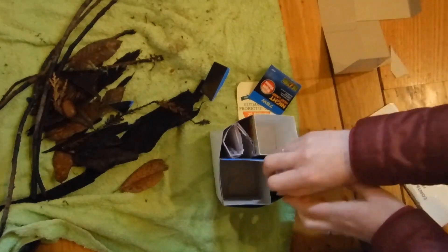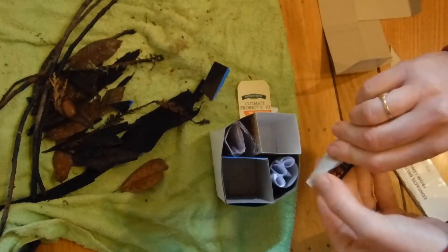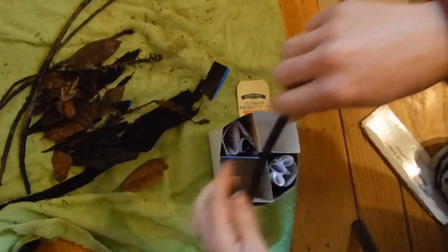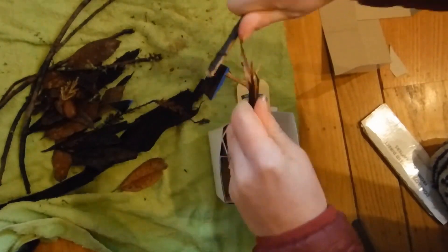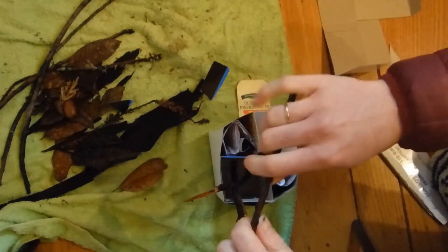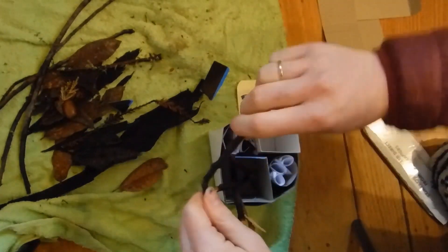Invertebrates love to live in small gaps and spaces. They like it to be damp and dark and cool. So the more stuff that you can fit in there, the more small spaces that you'll create in your hotel, and I bet the more likely invertebrates will be to move in.